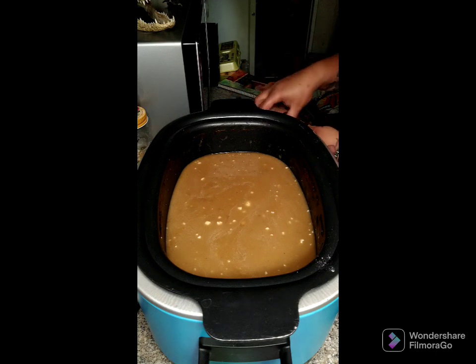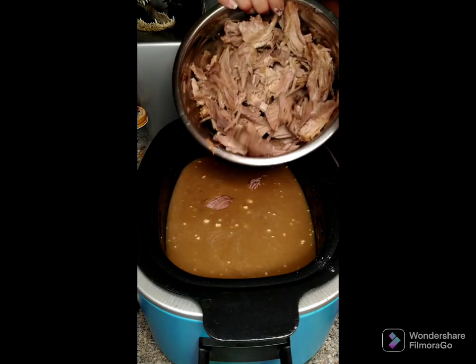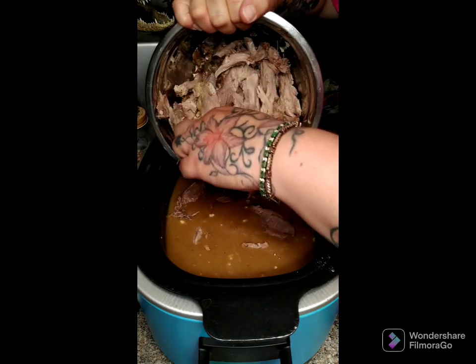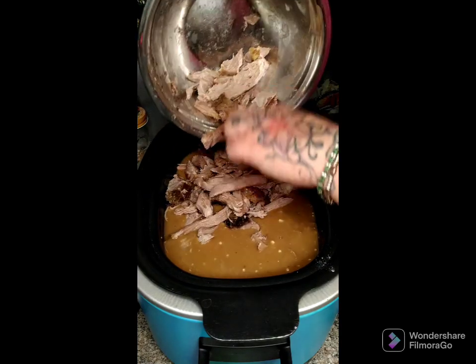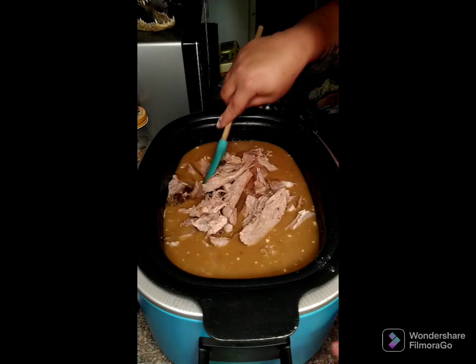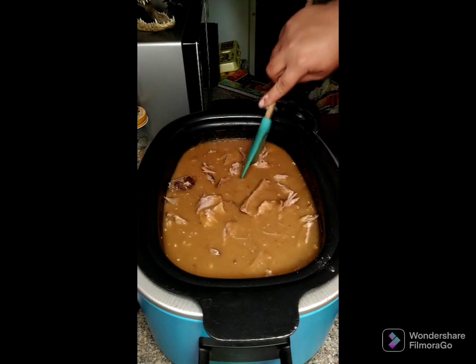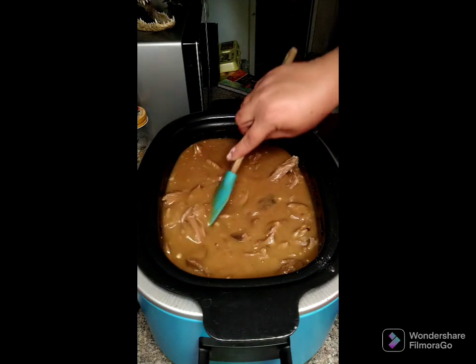Now we're going to put our pork back in without splattering everywhere, and let this cook again for about a half hour on low to let everything come together. You can make some mashed potatoes or even some biscuits and put this over top — it will be delicious.